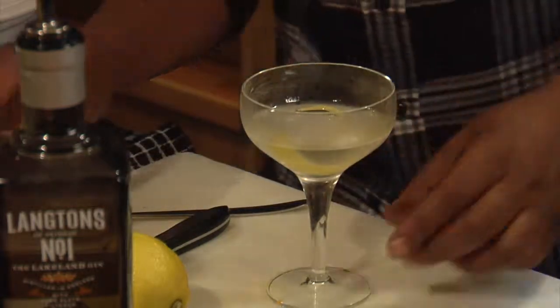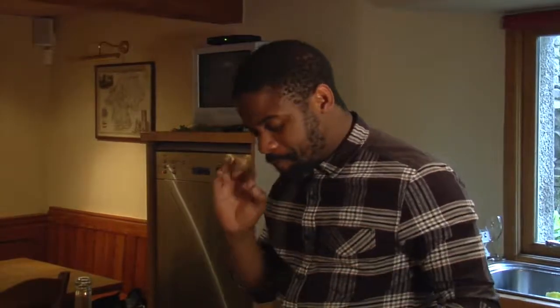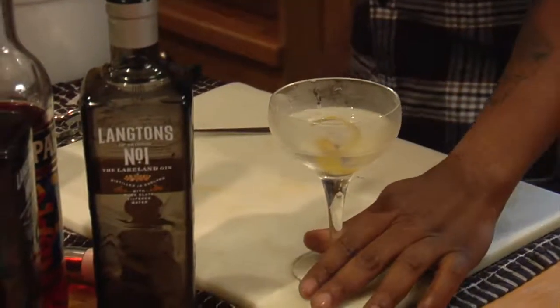Here we go. Dry gin martini. Delightful.